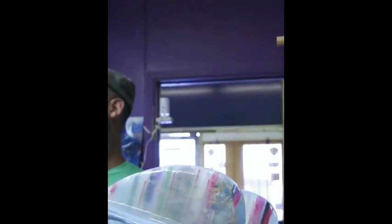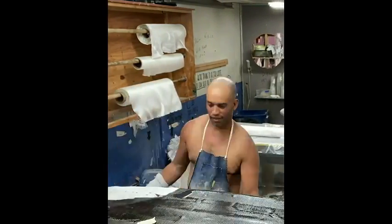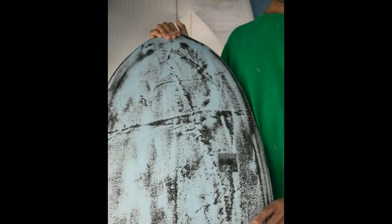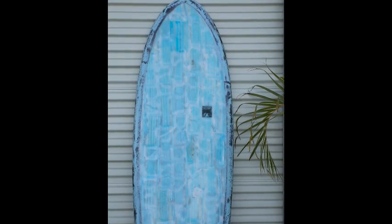And then the light blue in there is mask veneer. And then the bottom — we do a lot of carbon boards here and I don't throw any of our excess carbon away. So this bottom is all scrap carbon. Basically this whole board was made out of trash.